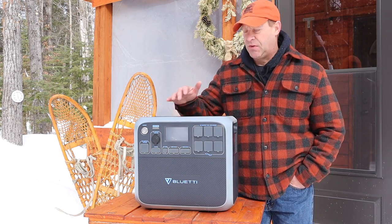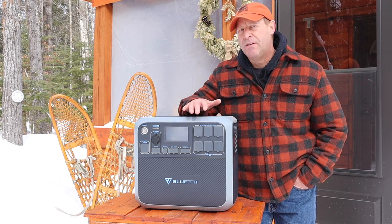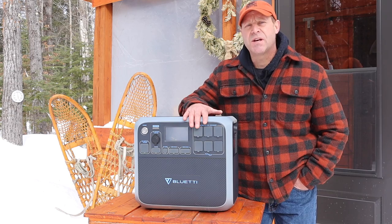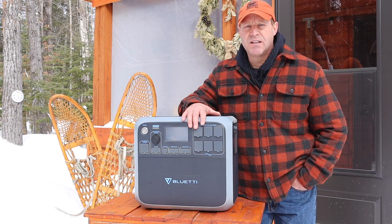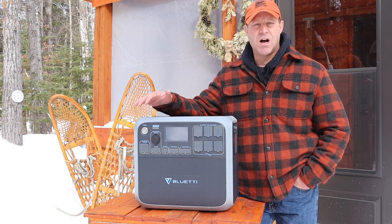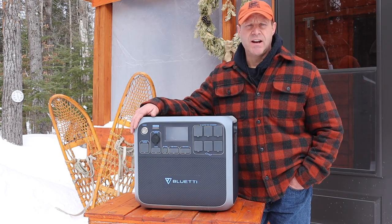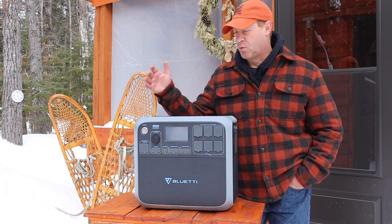I had heard lots and lots of good things about the Blue Eddy, but within five minutes of it arriving at my house I discovered something that nobody's talking about, and to be honest I was a little bit surprised. On this video we're going to talk about operating the Blue Eddy in a cold environment and whether the downside of lithium batteries is worth the extra cost.